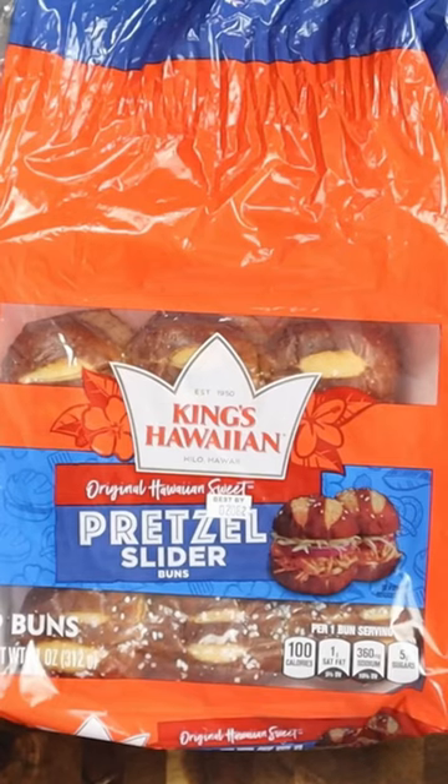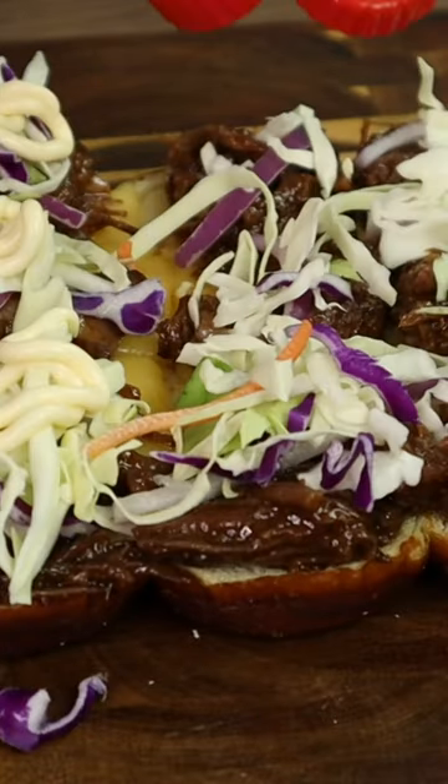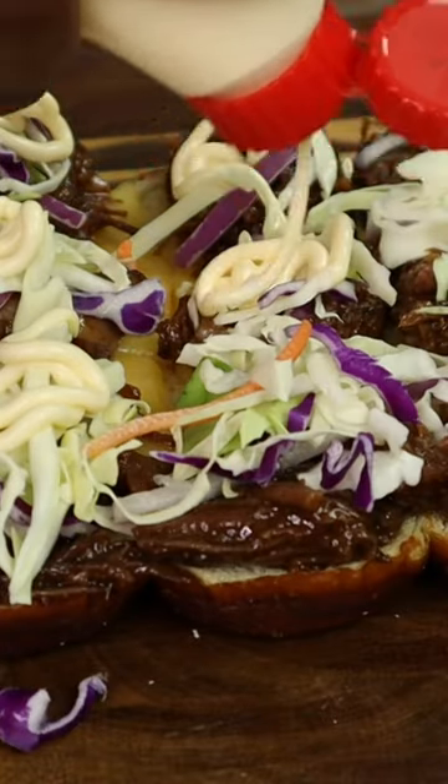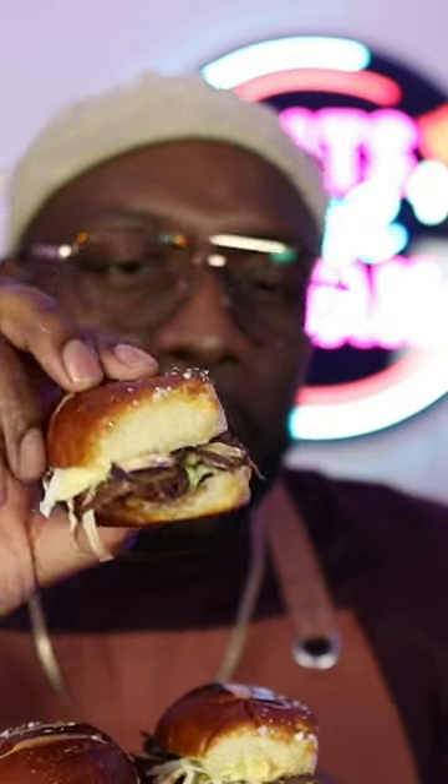Then I took some King's Hawaiian pretzel sliders, added some cheese, then I added that shredded short rib, put some toppings on it — some Japanese mayo, some coleslaw — and then you have it: your Korean short rib beef sliders.